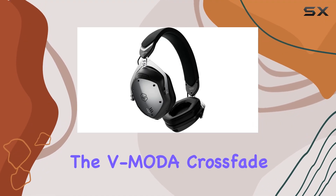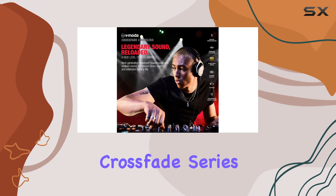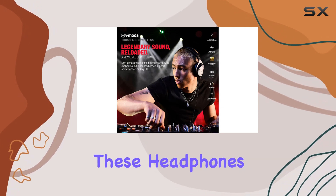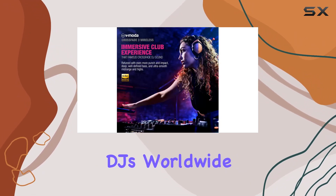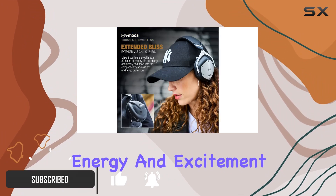Today we're diving into the V-Moda Crossfade 3 Wireless headphones, the latest addition to the renowned Crossfade series. These headphones, favored by top DJs worldwide, boast a sound signature that's been retuned and refined to deliver club energy and excitement.